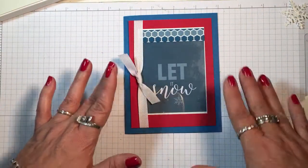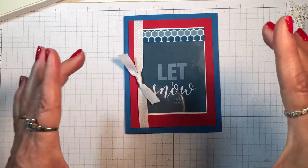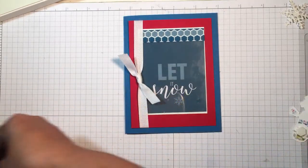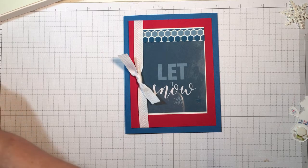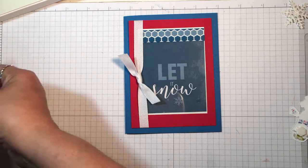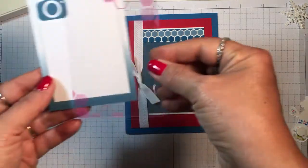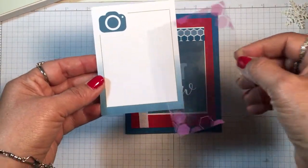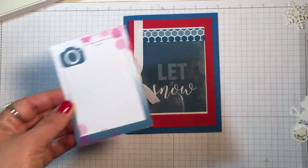In memory keeping, if you're using the pocket system, the overlays just go right on top — either your photo if it's four by six, or another three by four card if it's an accent piece. For instance, you can see the pink show through, and if you had journaling on here it would slip into the pocket and you could see it very easily.